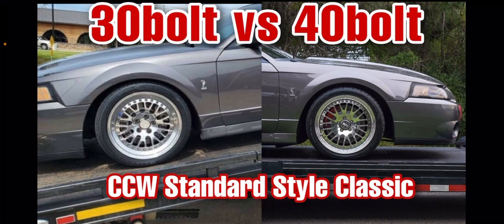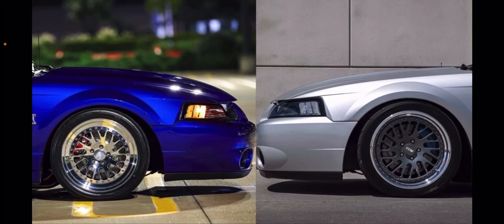So my last CCW video, I really compared the twists back to back. If you remember the title, there's a 30-bolt on the left and a 40-bolt on the right, the right side being the newer style. I studied these for a while after that video and came away with the conclusion that I like the newer style and the 40-bolt better than the one on the left.